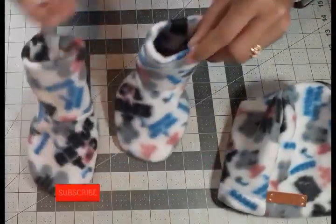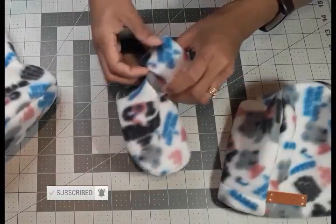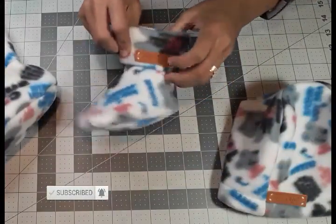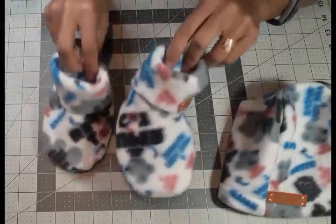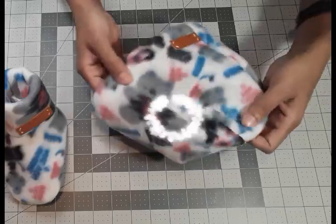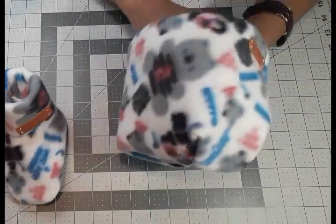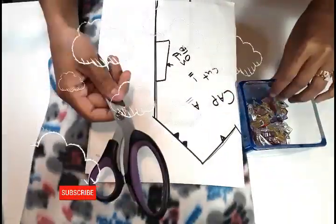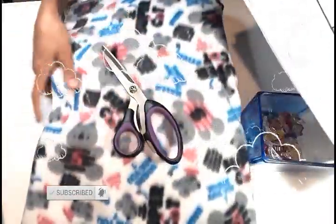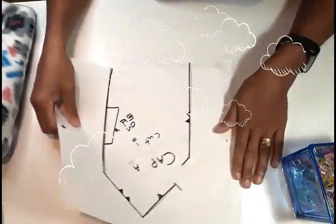For a baby, it could fit up to five months — it depends on the baby's size and weight, so it can go to six months if it is a smaller size baby. You only need a fleece fabric for this pattern. It's always good to work with fleece when it's for winter.